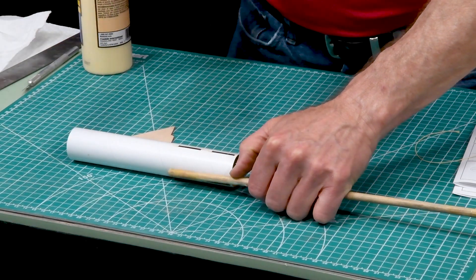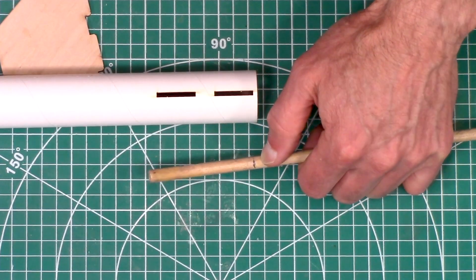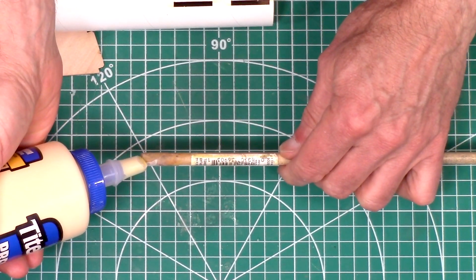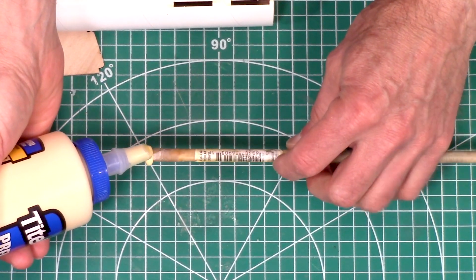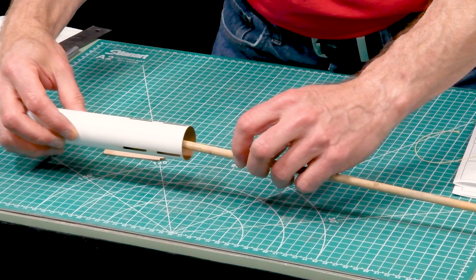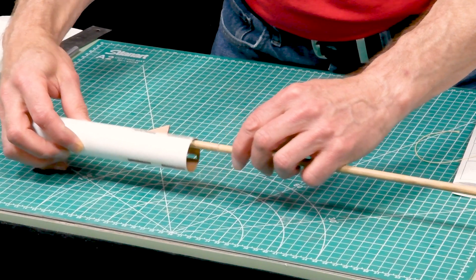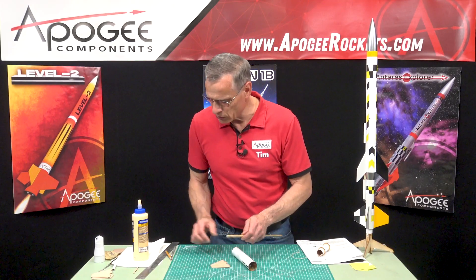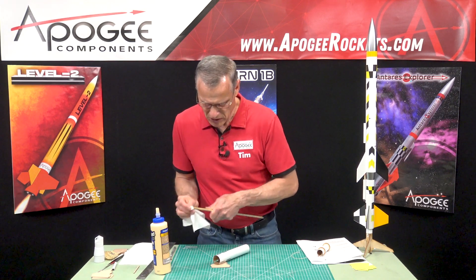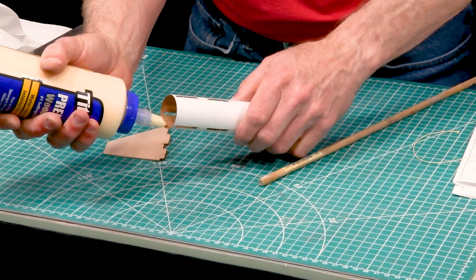I'm going to mark my dowel to indicate how deep I want to put it in. When you put glue on the dowel, keep it spinning or all the glue is going to end up on your table. I got a nice line of glue around there. I'll wipe this off and put another line of glue — a thinner line — here on the very back.